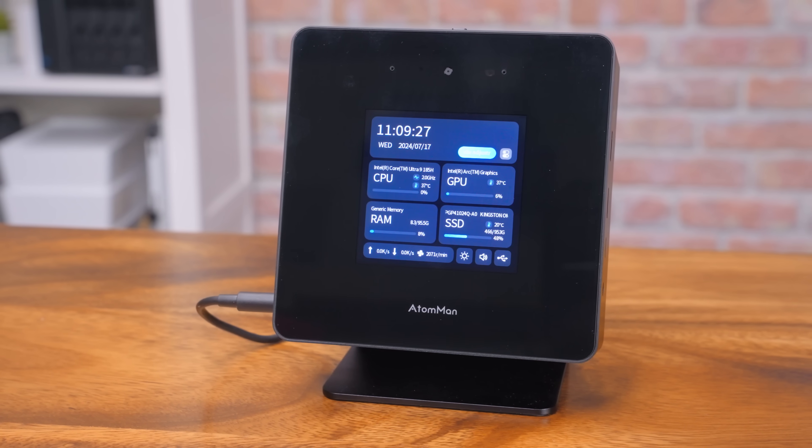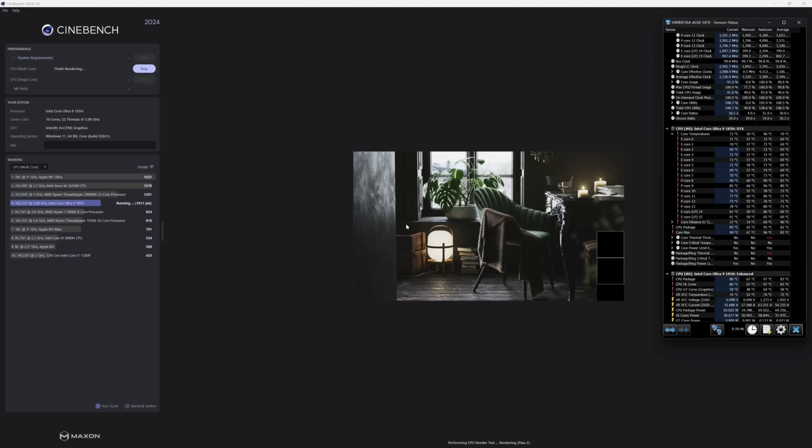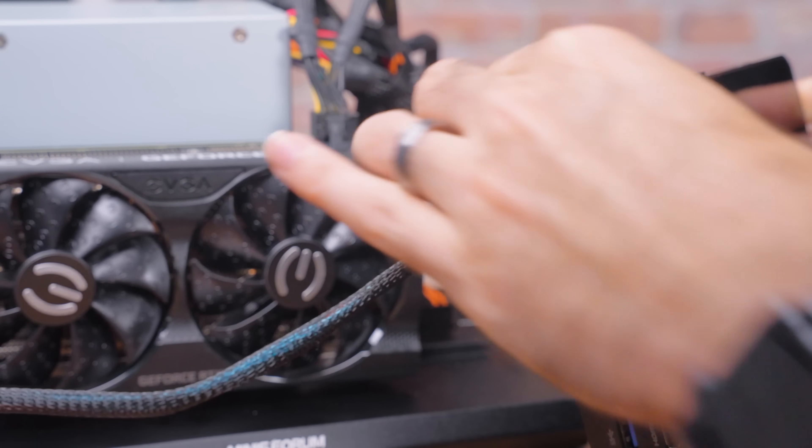That thing looks tiny. Well, how's the old saying go? It's not the size of the benchmarks in the computer, it's the size of the computer in the benchmarks. That doesn't make any sense. But don't you worry — while yes, this is a tiny PC using a mobile tier CPU, it's pretty dang powerful. And we do have a little trick up our sleeves.